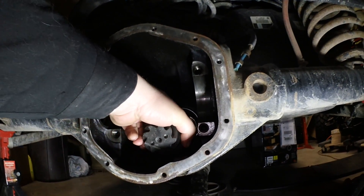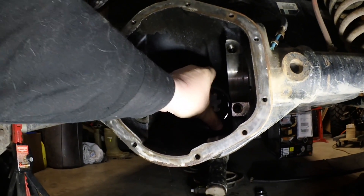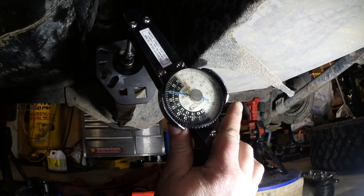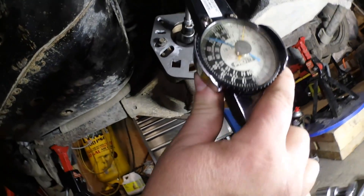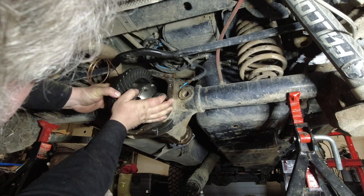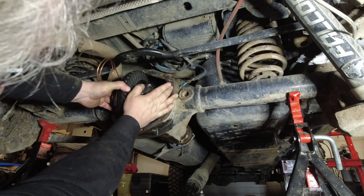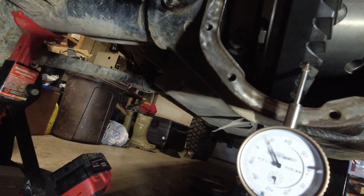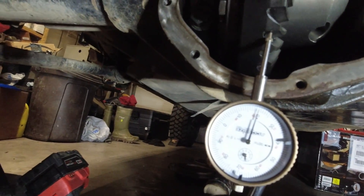Put your pinion in — we're setting it up without a crush sleeve. Once you've got it tightened up, you want to tap it with a hammer. Since I'm using bearings, the rolling resistance should be about 15 inch-pounds. I'm pretty close to there, so I'm just going to put the carrier in to measure the backlash. My backlash is way out to lunch.